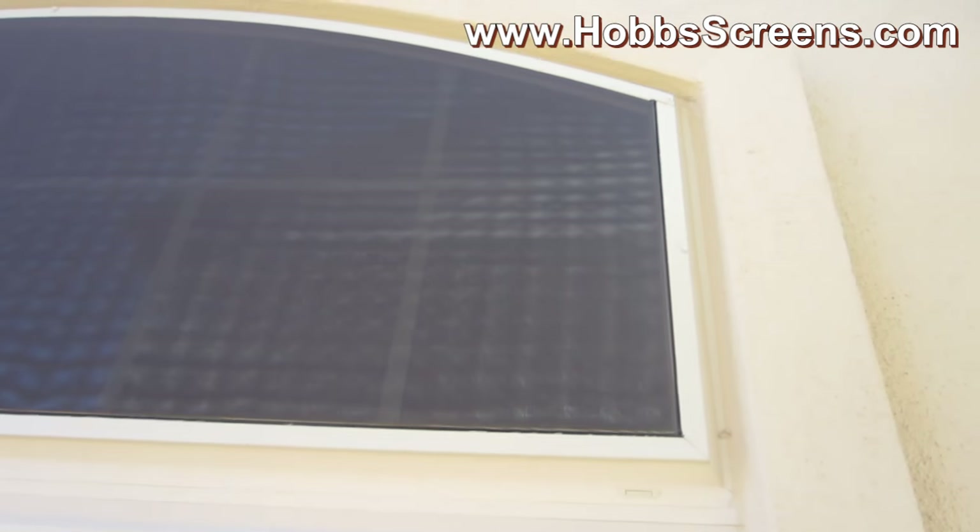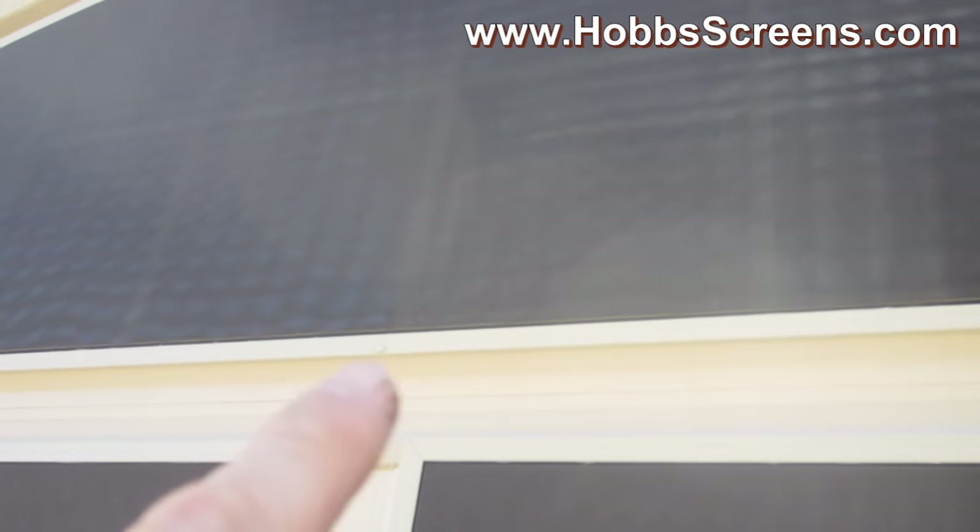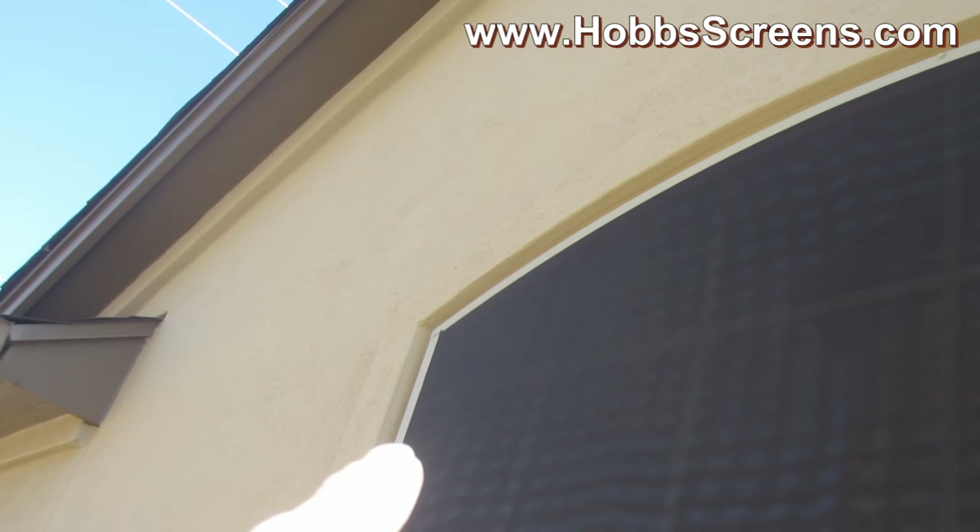Here's the arch screen put up. You can see right there the center screw, and then it's screwed as well right there, and up there, and then I screwed it there on the left side.